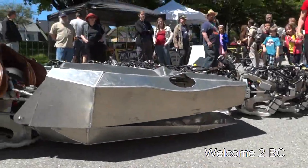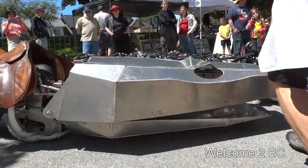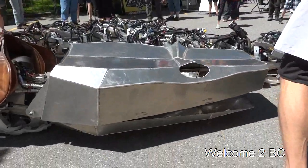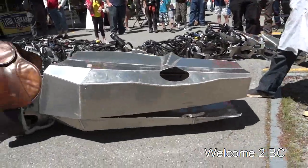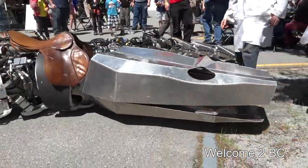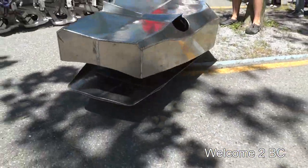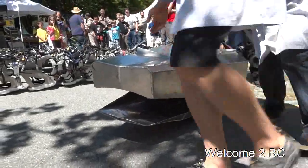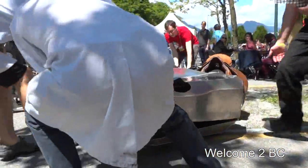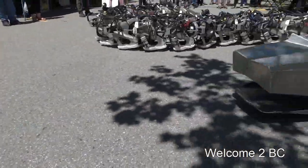Woah woah woah! It might be too small an angle. Awesome! Now that's the only way to make the snake better — Fire! Fire! Fire! Fire!